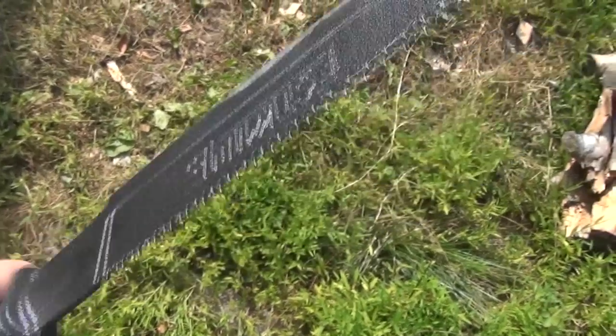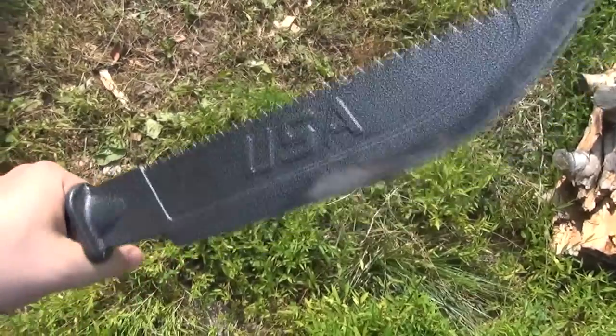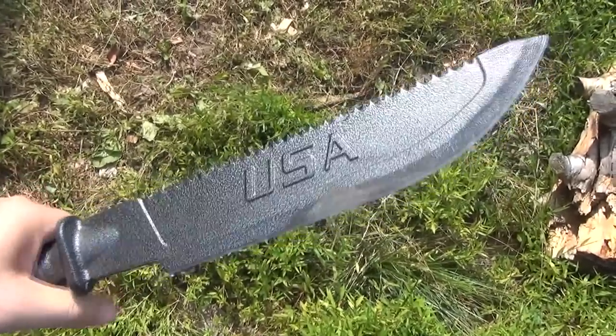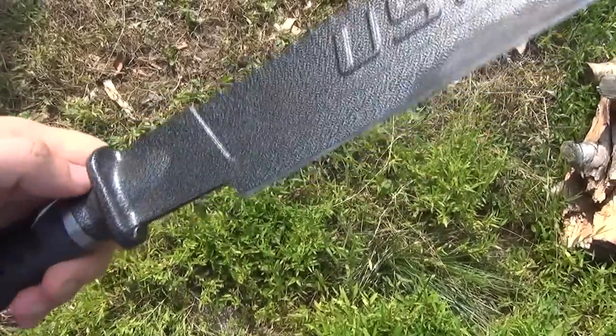Hey YouTube, out here with an S-Wing machete. Did you know they make a machete? This has a 12-inch blade length, but the edge length is 10 inches because of this big ricasso.